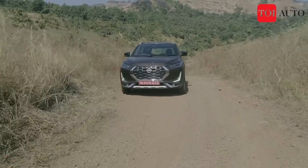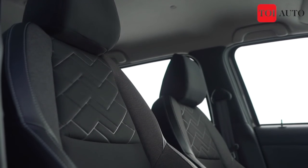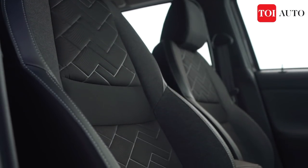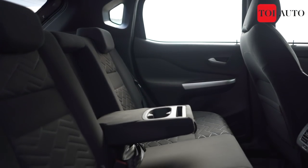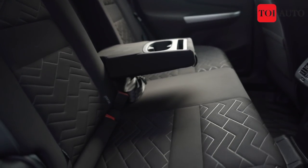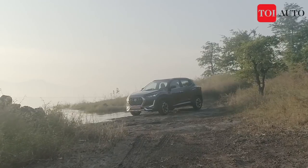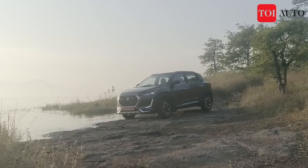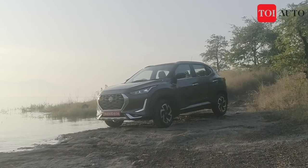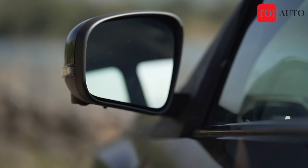This SUV is based on the Triber platform, so you sit quite low in the cabin, which keeps the center of gravity pretty low. This could feel quirky to some people because compared to rivals like Brezza, Venue, XUV300, Sonet, and Nexon — where you sit up higher — in the Magnite you sit lower. You might miss that feeling of a higher pedestal. However, it does not take away from the view — you get a huge windscreen and a considerably large outside rear view mirror for sufficiently good visibility.